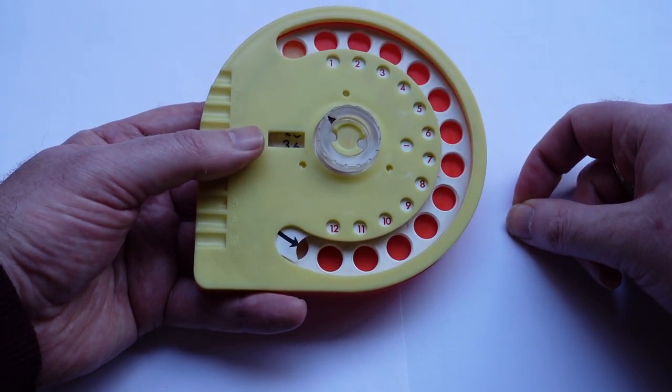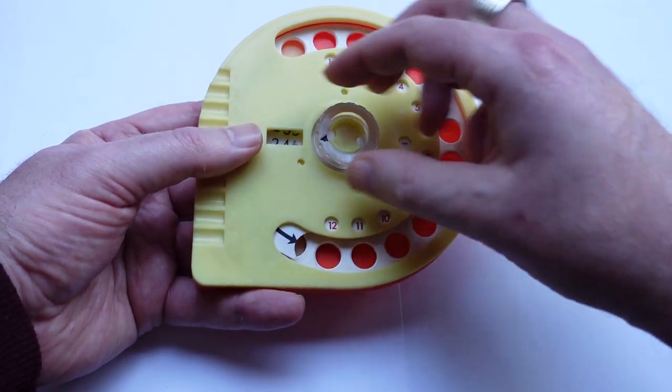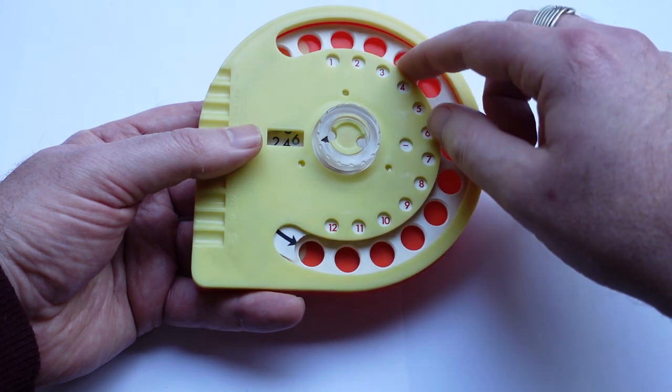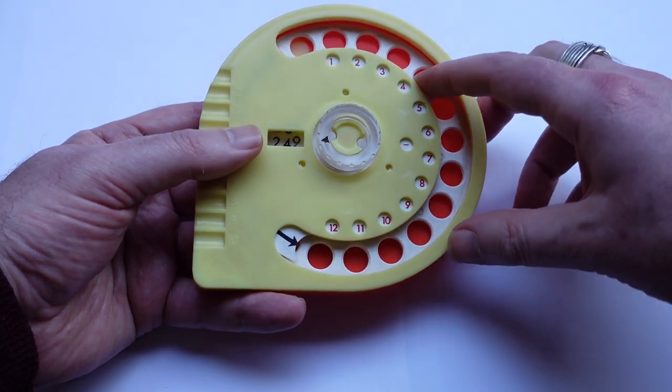Very simple. The register goes up to 249 before it carries over to zero.